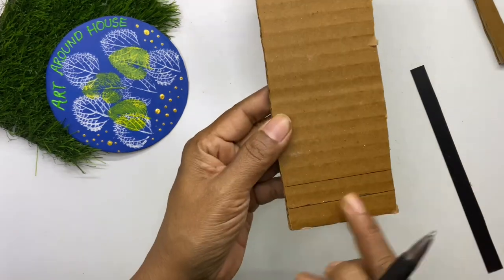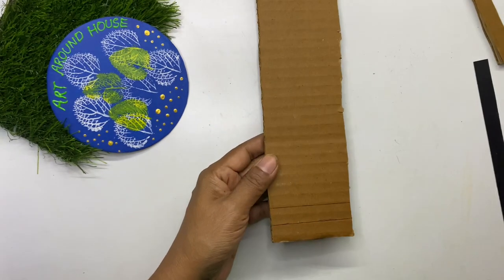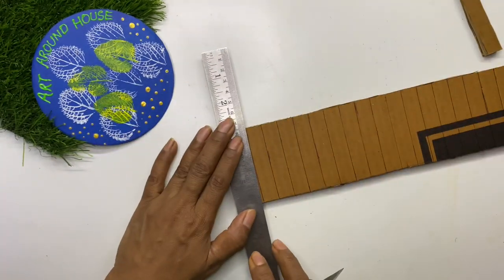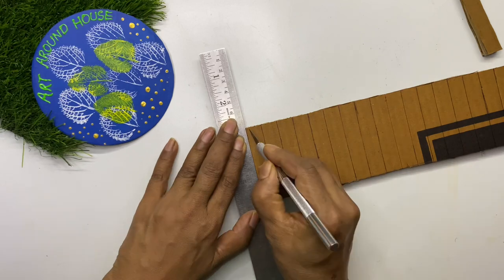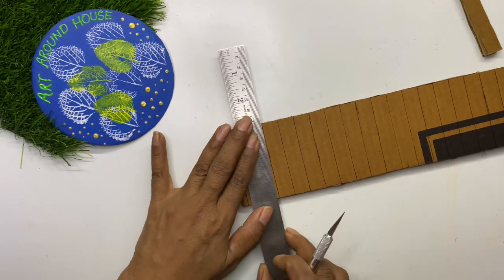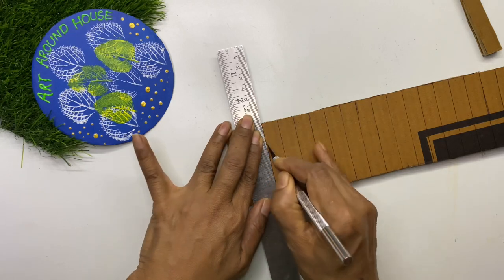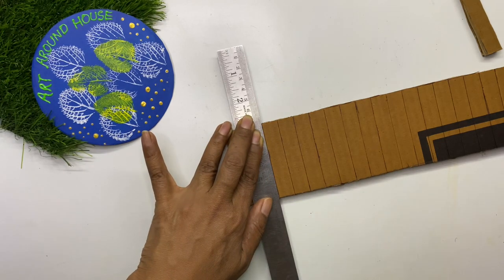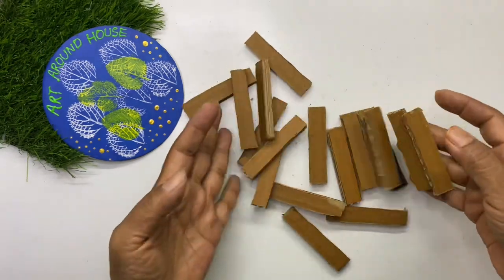To cut the cardboard, you need a very sharp cutter, otherwise you will not get the edges with a neat finish. Run the cutter twice along the marked lines and then cut the cardboard into strips. I noticed that doing it this way gave a better finish.